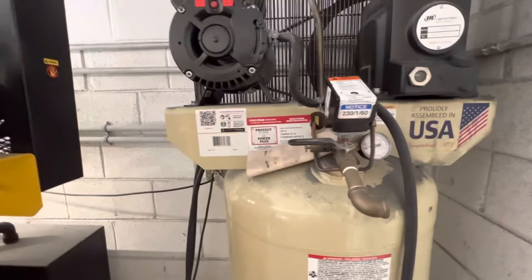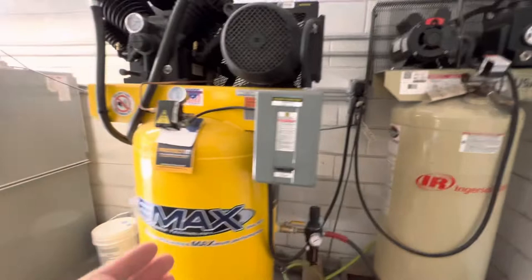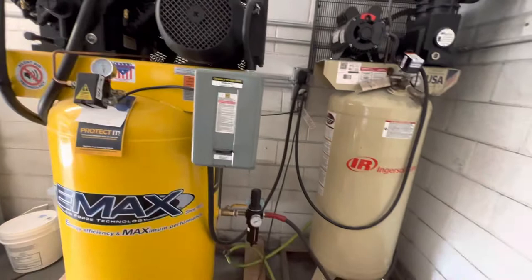So to talk specs: the old Ingersoll Rand is 19 CFM at 90 PSI, and the new Emax is 39 CFM at around 90 PSI — so twice as much CFM. That makes it capable of running two machines at once, and we did run two machines simultaneously.